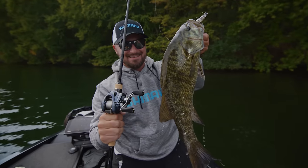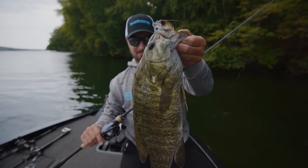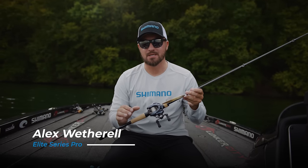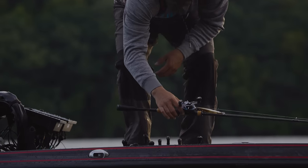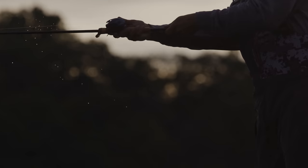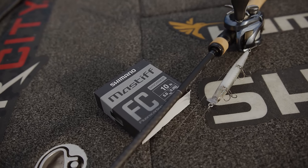People are always talking about what the correct rod, reel, line, lure, etc. is for a given technique. But here at Shimano, we want to talk about what the right system is for a given technique. That's exactly what we're here to talk about today — the right system for jerkbait fishing with 10-pound test Mastiff fluorocarbon line.